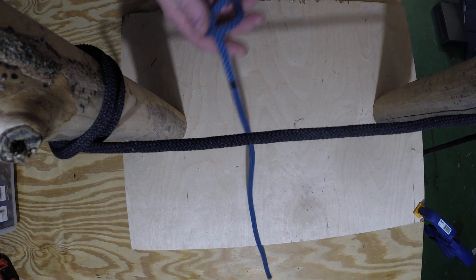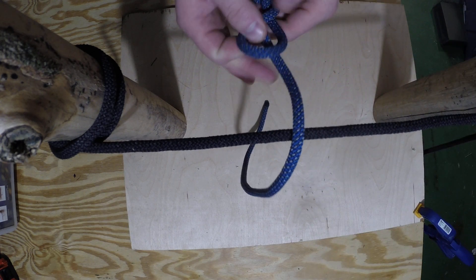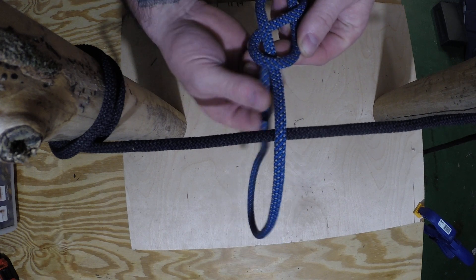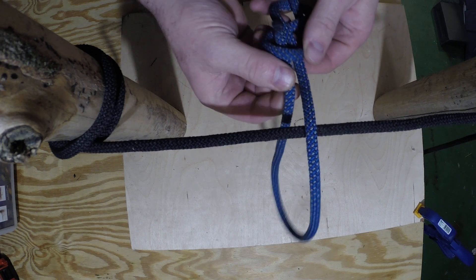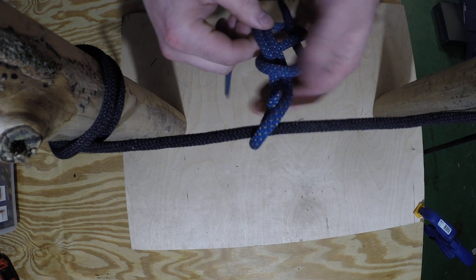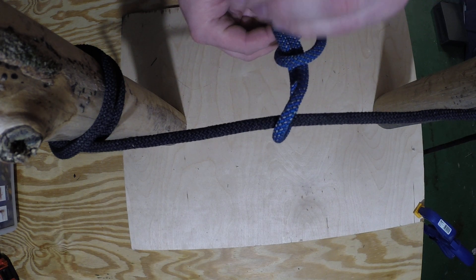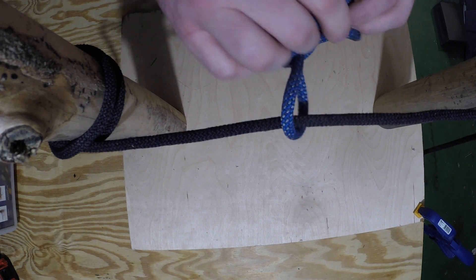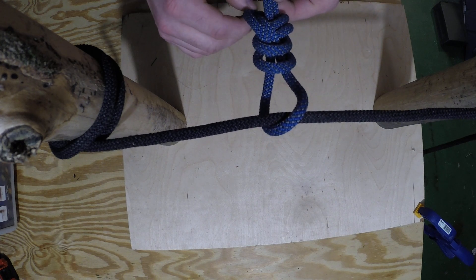To tie the knot, take the running end, pass it around whatever you're tying into. Looking at the eight, there's kind of an inside track and an outside track — take the outside track. Take the tail around your object starting next to itself, and retrace the knot all the way around, following the path of least resistance as you go.